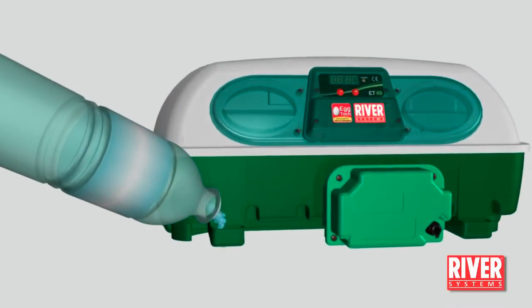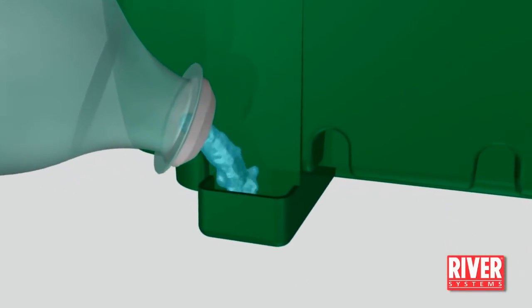Using the opening in the leg, fill one of the two basins nearly to the brim with warm clean water.